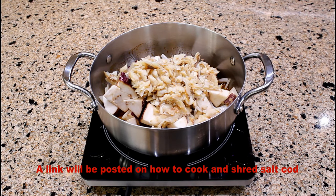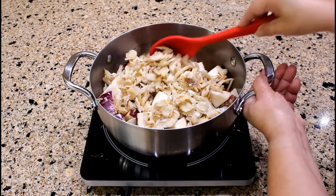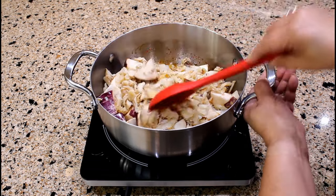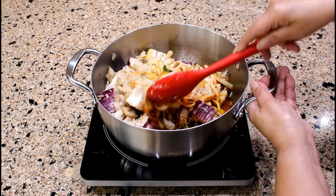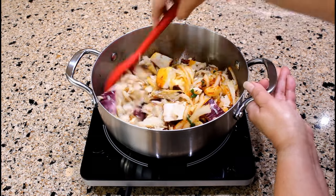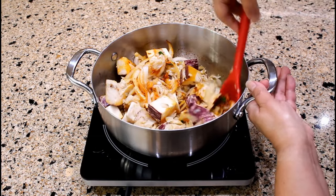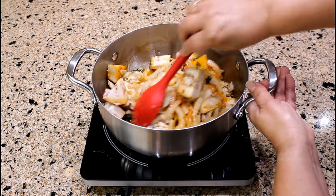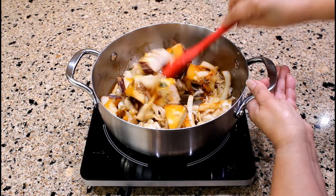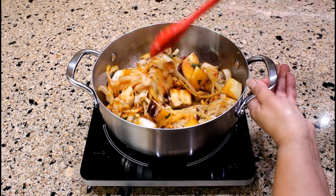I decided to cut the eggplant chunks into much smaller pieces, and add one pound of cooked and shredded bacalao. I used the salted pollock fillets as bacalao. A link will be posted on how to cook and shred the bacalao. Stir until the bacalao, onions, and eggplant chunks are coated with the tomato oil-based sauce.